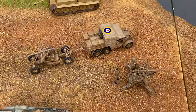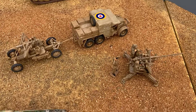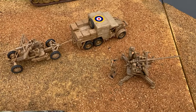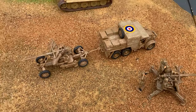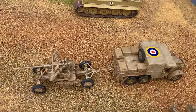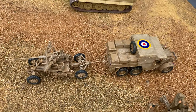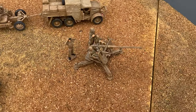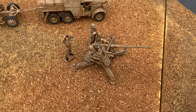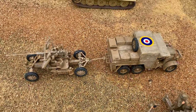One of the last 1/76 scale models is the Bofors gun with its Morris tractor. The kit comes with one Bofors gun, but I had a spare one, so I painted one ready to fire and one packed up for towing.